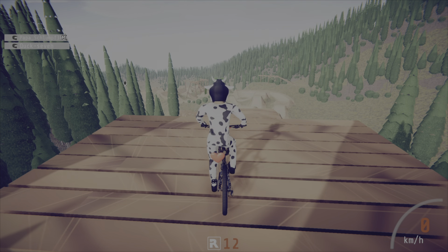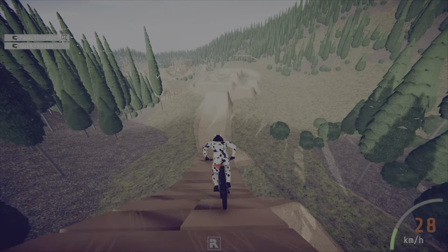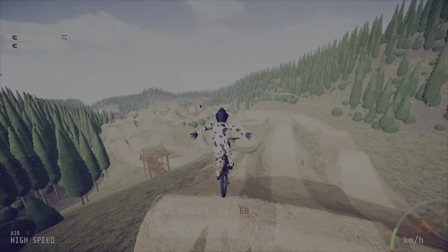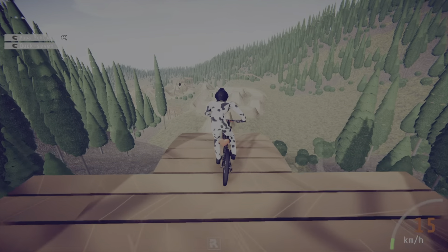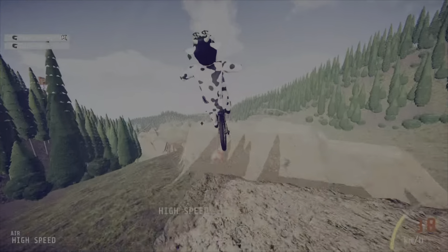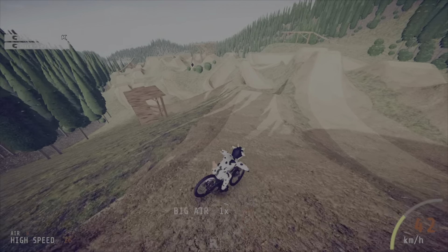I forgot to mention that you can also combine moves. So for example, I can do a no-hand backflip — like this.